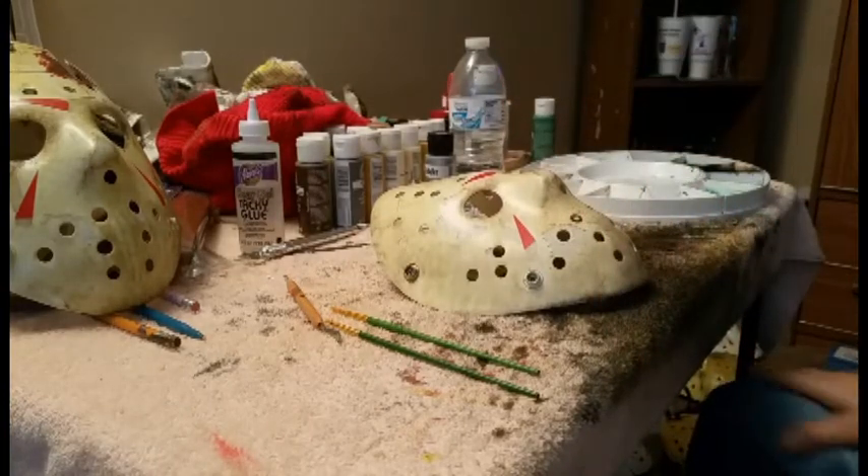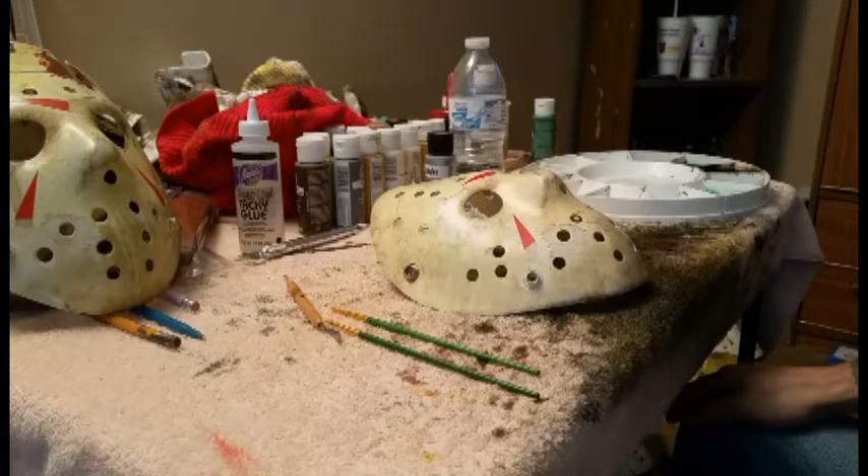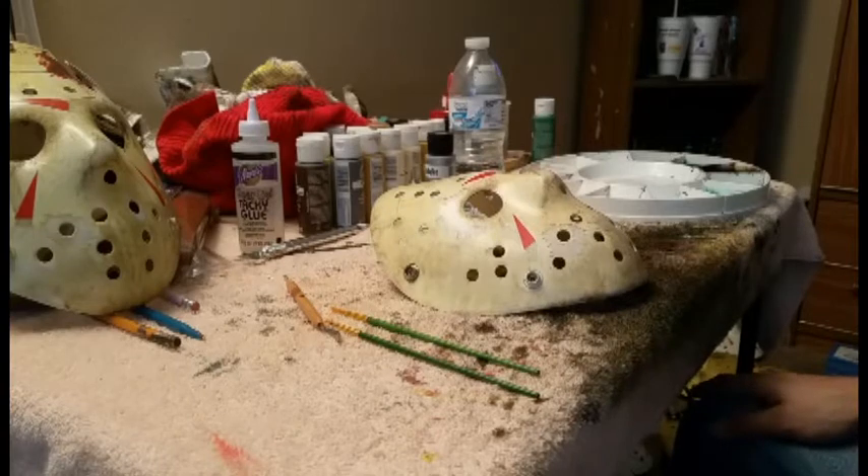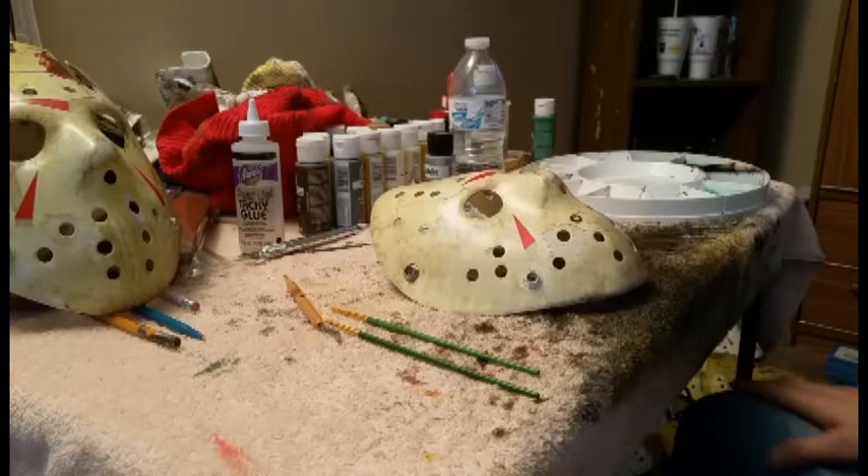It's got some spray paint in it, which kind of thickens it up and helps with the curing process of the blood. I'm still pretty sick so excuse me. There are a couple different colors of red spray paints mixed in with it, some food coloring — some green, a couple drops of green, of blue, and a hint of brown.